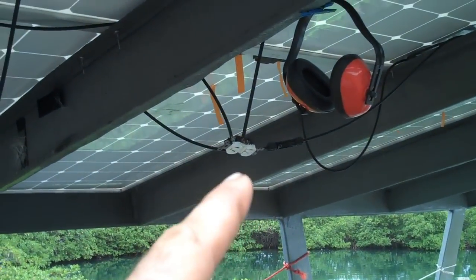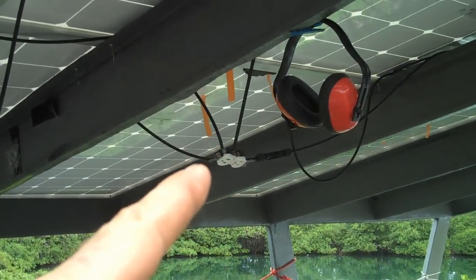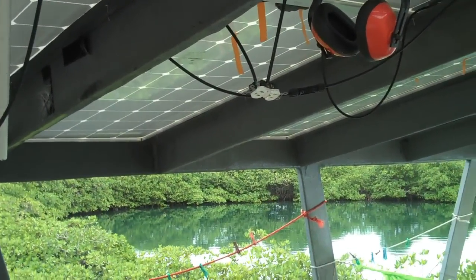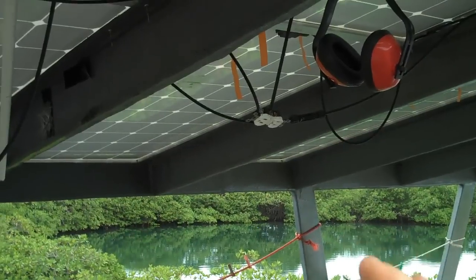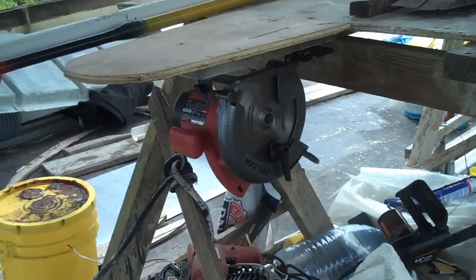My magical plug up here is connected to three solar panels in series, to give me about 90 volts DC — maybe a little over — and about nine amps, when the sun's out.